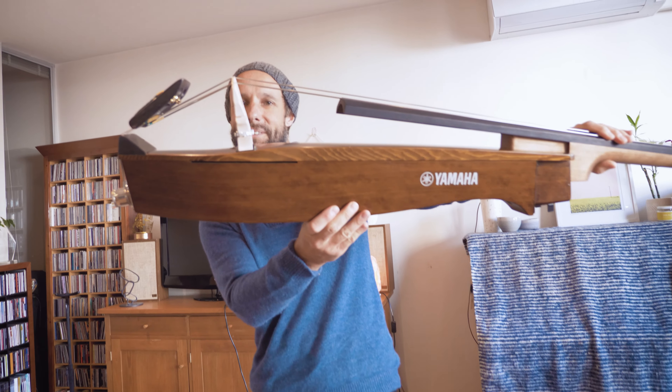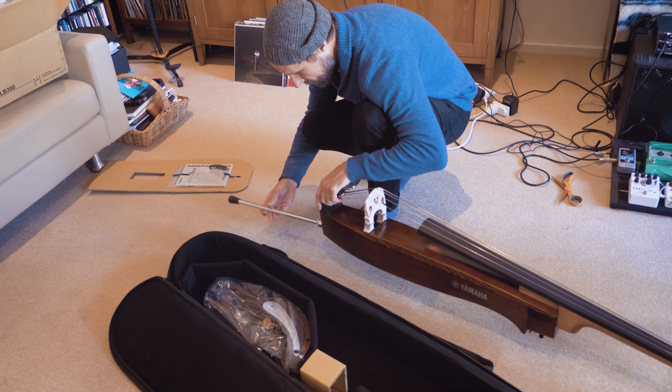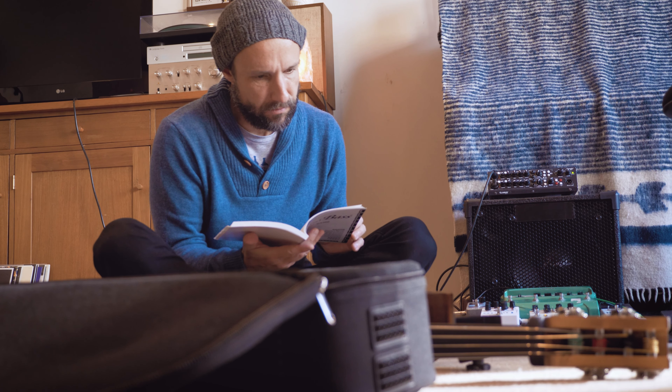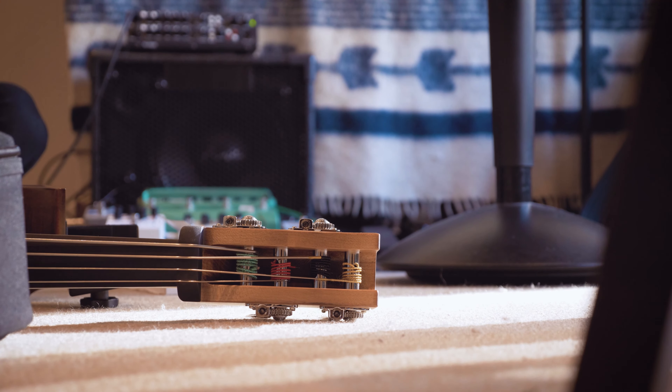See that little bridge on a little angle? I guess that's to keep the string tension. My name is Sam Anning and I'm a bass player from Melbourne, Australia, and I'm here doing a little review of the Silent Bass SLB300 from Yamaha — and I'm pleasantly surprised.